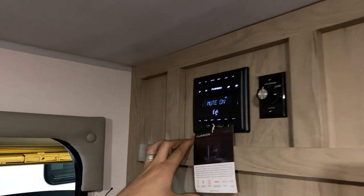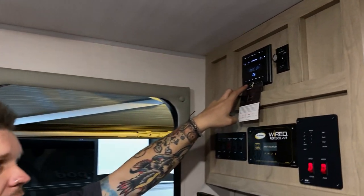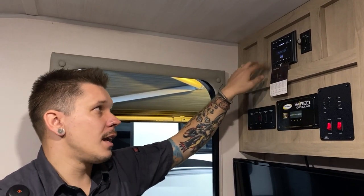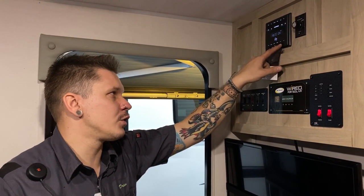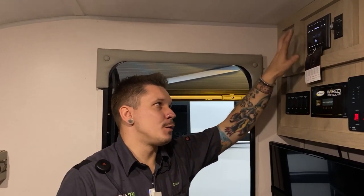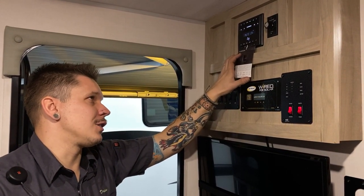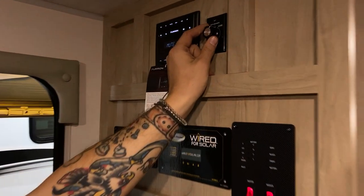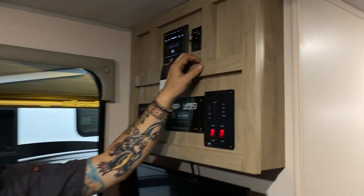Up top here we have your Furrion stereo system. This gives you access to AM/FM radio, Bluetooth, a 3.5mm jack input, HDMI in, and USB in. It communicates with the television via HDMI ARC, so you can feed streaming services or a USB drive with music to the TV. It does have its own service manual if needed. Beside that we have your speaker selection switches — options are inside, outside, or both at the same time.